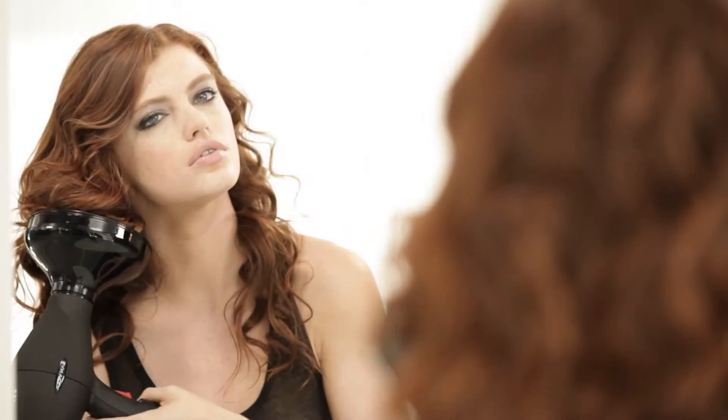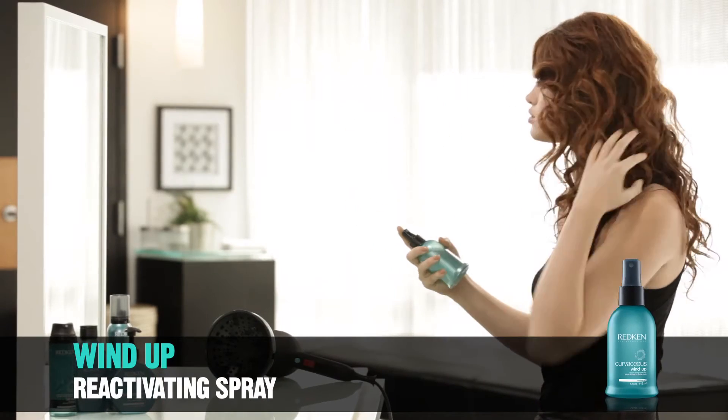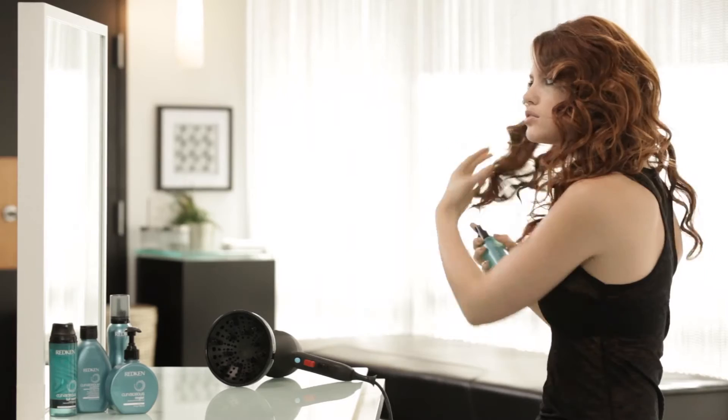For additional volume, you may also flip your head upside down. When hair is nearly dry, finish with a mist of Wind Up Reactivating Spray for extra bounce and shine.